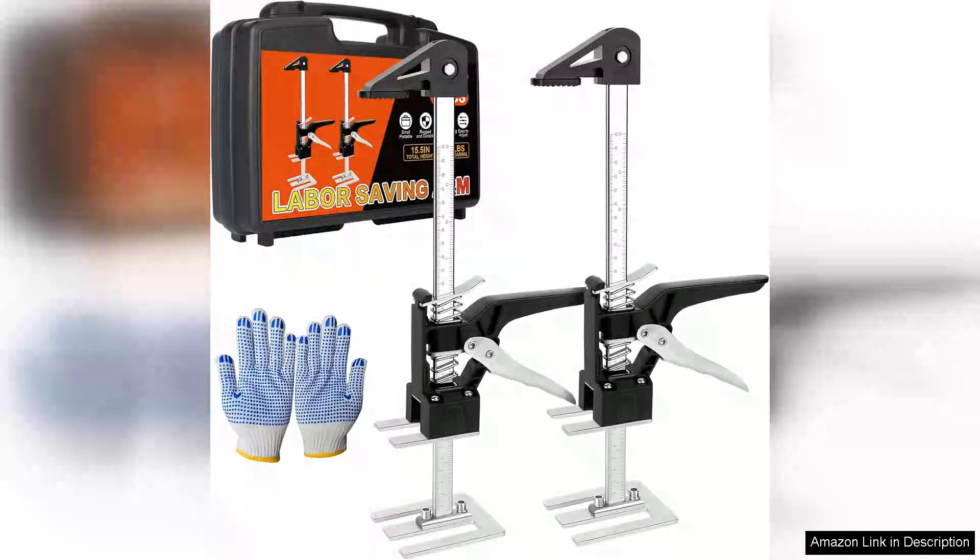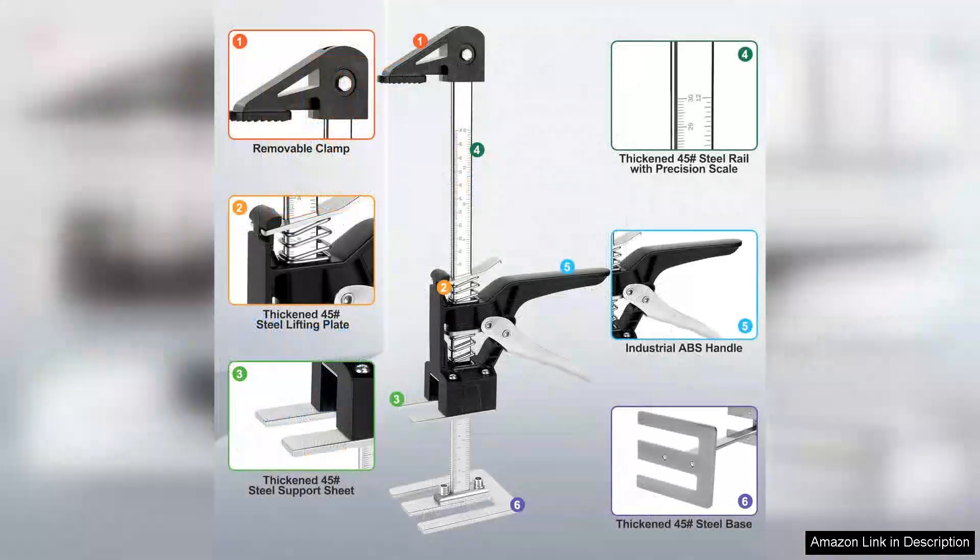The Navona Labor Saving Arm Lift 2-Pack is an impressive addition to any workspace, particularly for those who need versatile support for heavy lifting or adjusting items at varying heights. Each arm lift boasts a 15.5-inch range of height adjustment, making it suitable for a myriad of applications, from lifting furniture to assisting with DIY projects.